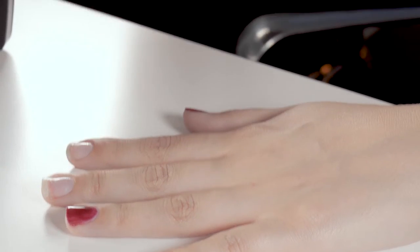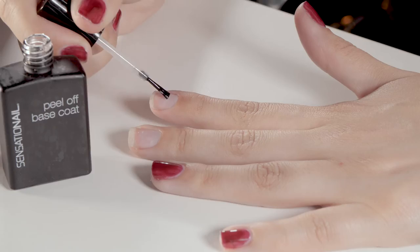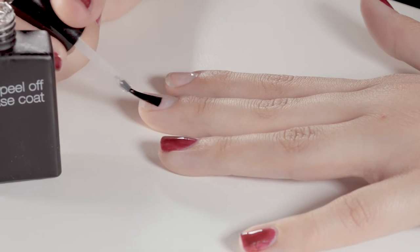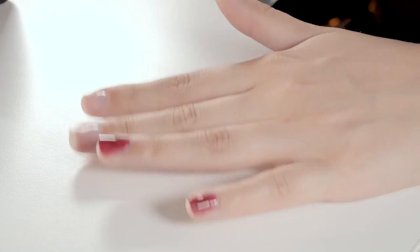But to start off with this look, we want to use the peel-off base coat — just add a thin layer of that on the nails. Now you've just got to let that air dry, so give it a good flap about and let that dry.